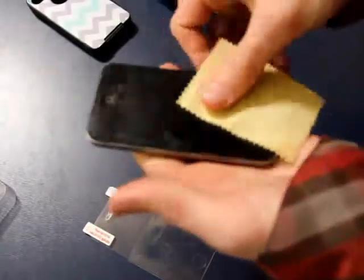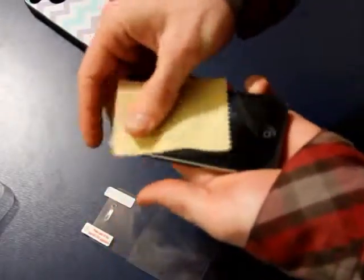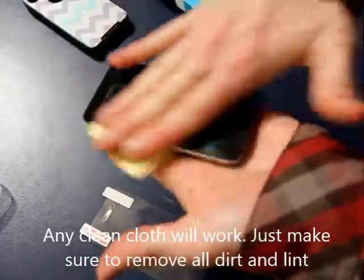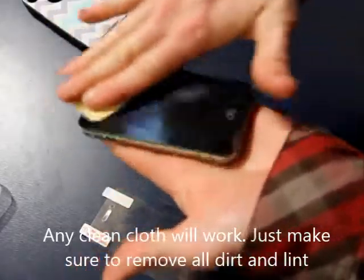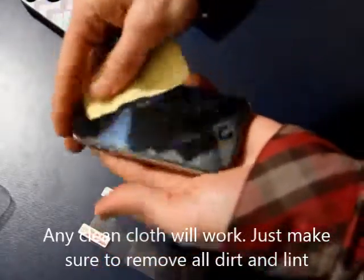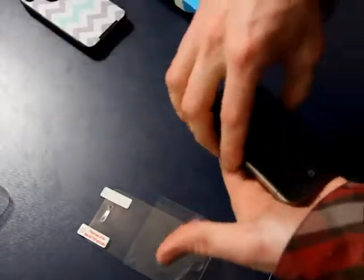The best thing to do is clean the phone really well. You can use anything you'd like. I prefer a little rag. I clean the screen really, really well — no lint, no fingerprints. That's the best way to ensure you won't have any bubbles. Clean it really well. I like to make sure it's really clean; that way there's no bubbles in there.